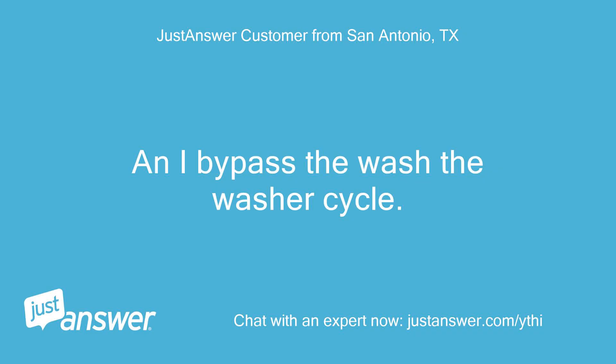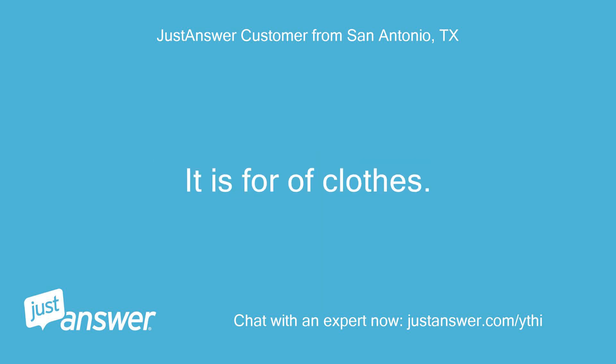Can I bypass the wash-the-washer cycle? It is full of clothes.